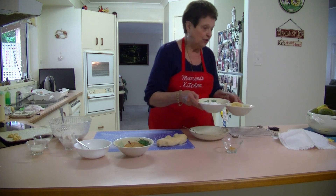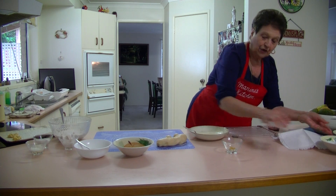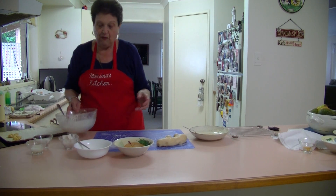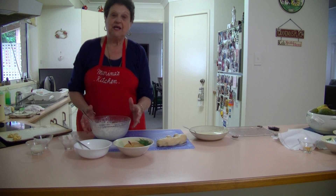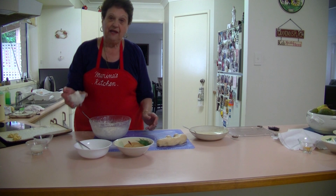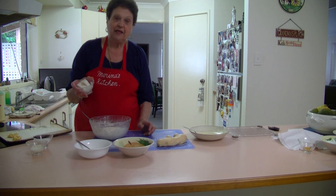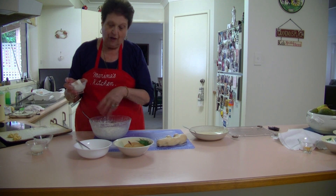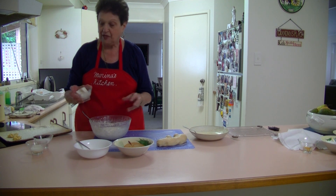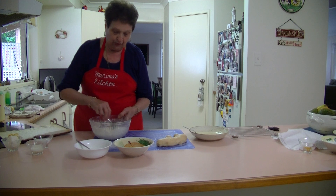So I do the lemon icing first to have it ready. Now I'm going to show you how to make the biscuits. It's a cup and a half of self-raising flour, and I've added 60 grams of lard to this flour and rubbed it through until it's like fine breadcrumbs.